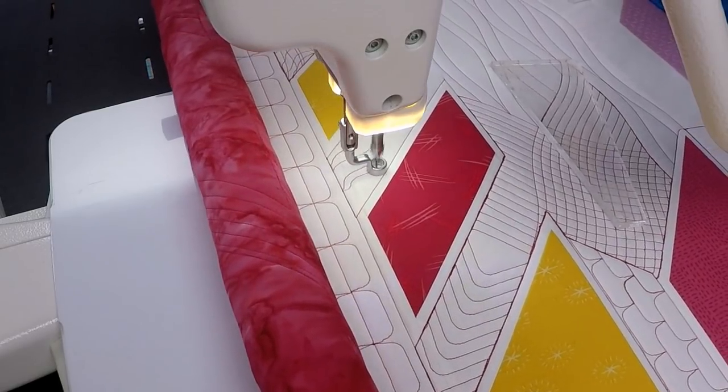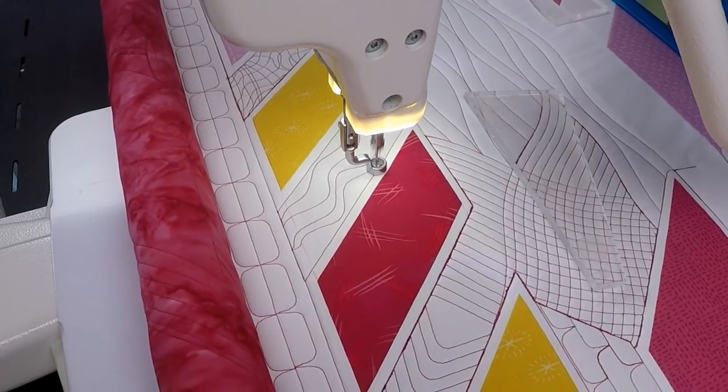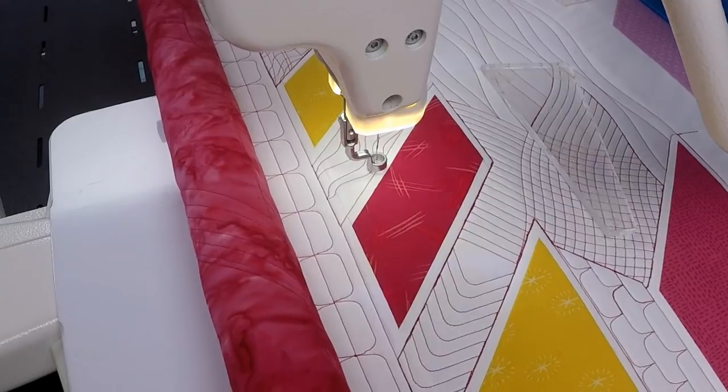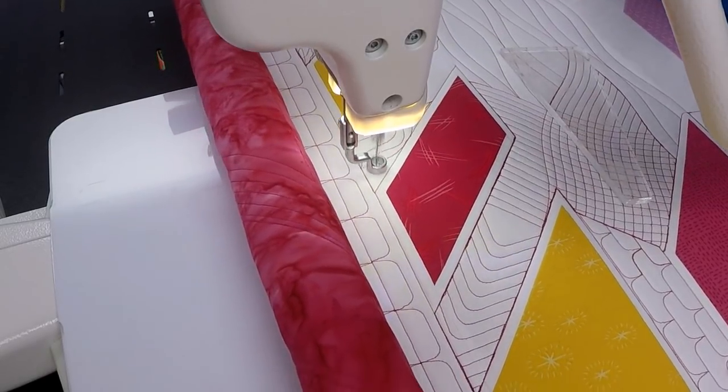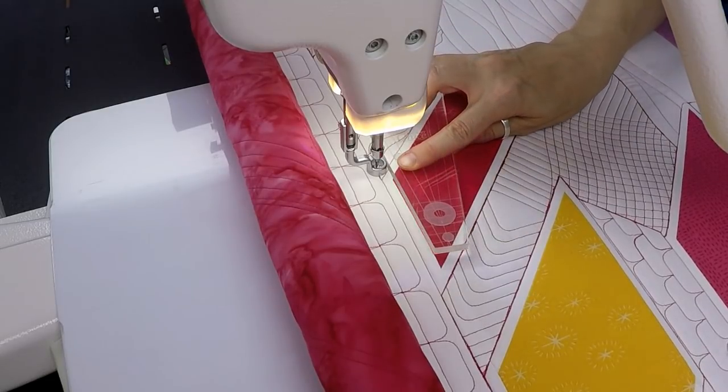The stitch regulator has the same advantage as using a walking foot in the sense that all my stitches come out the same shape, but I can steer the machine over the quilt instead of moving the quilt underneath the needle.